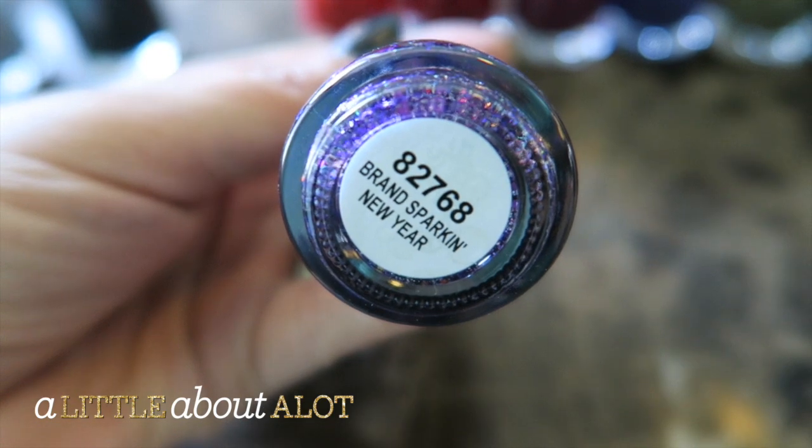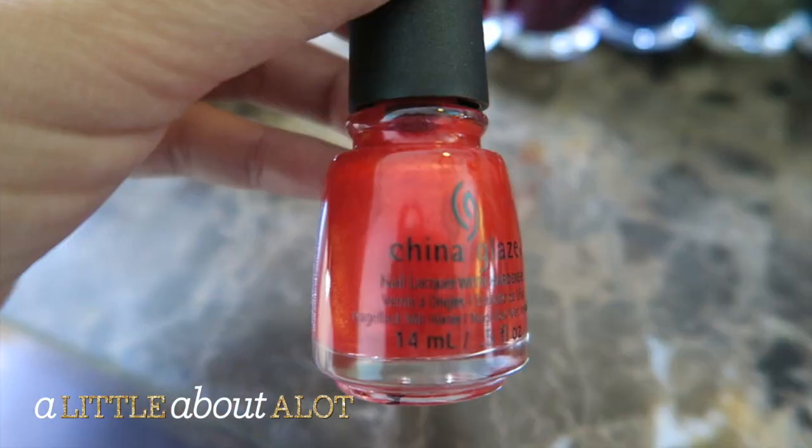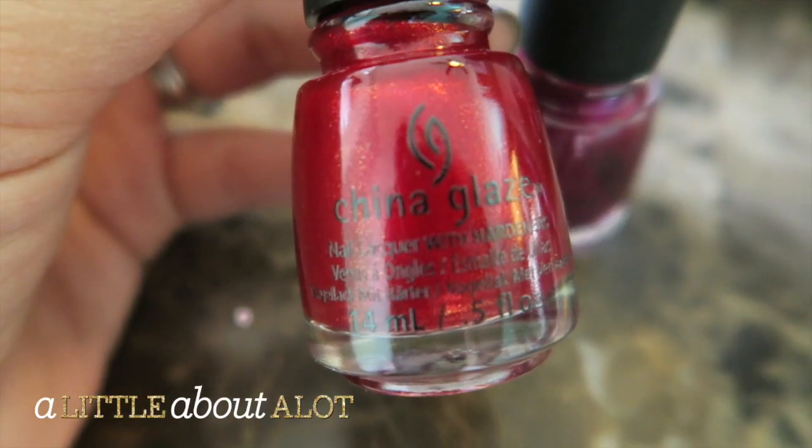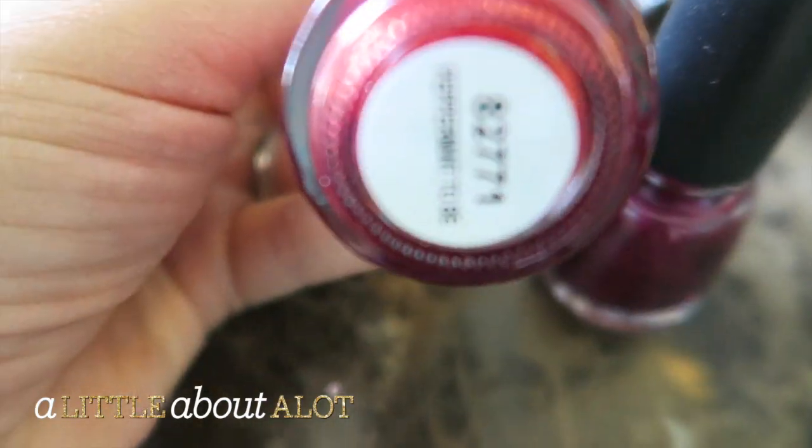This one is called Sparkling New Year. This one is a really pretty orangey red and this one's called Son of a Nutcracker. This one is like a true Christmas red and this one's called Peppermint to Be.